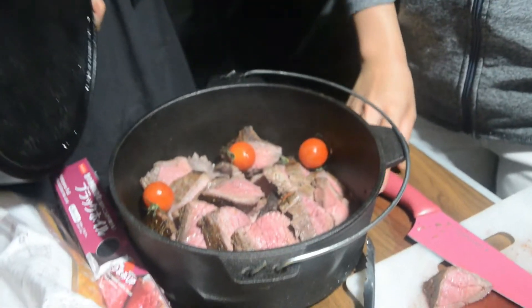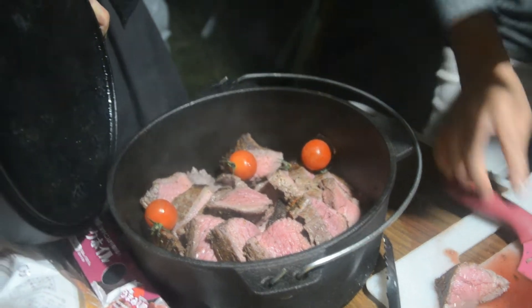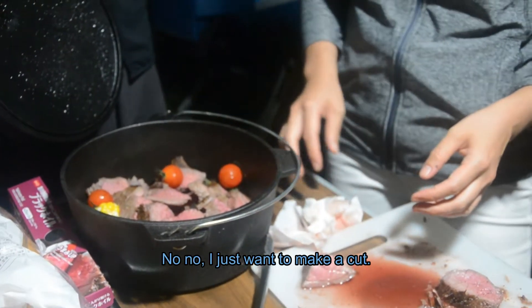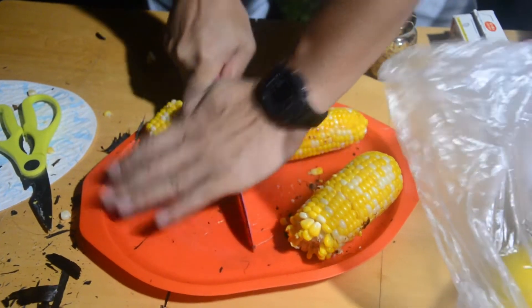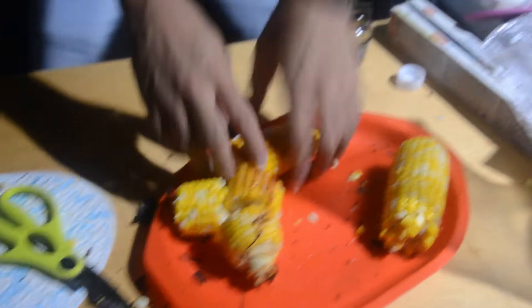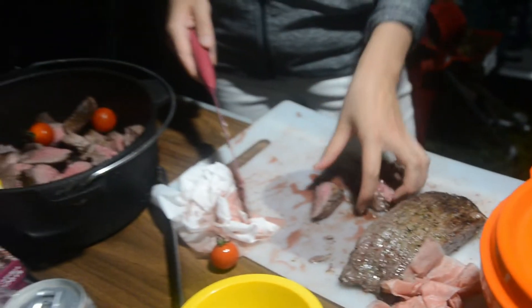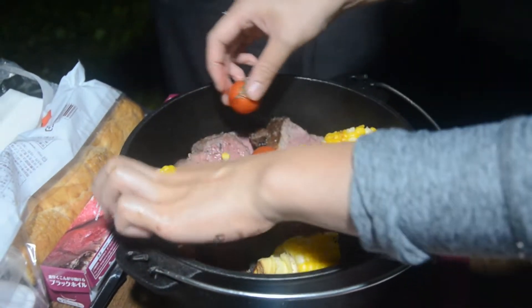It's hot! It's really hot. We're handling it carefully.